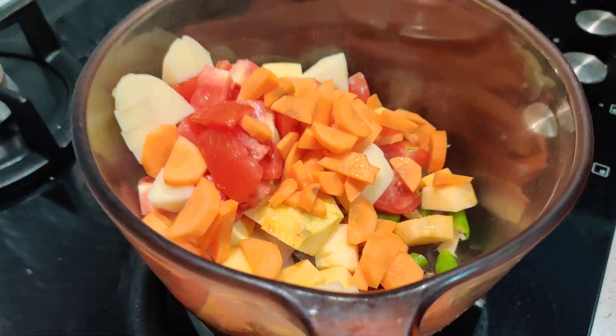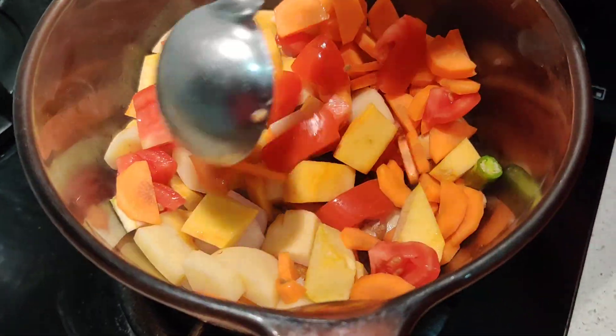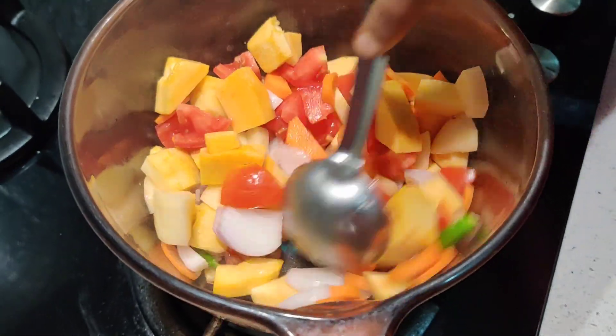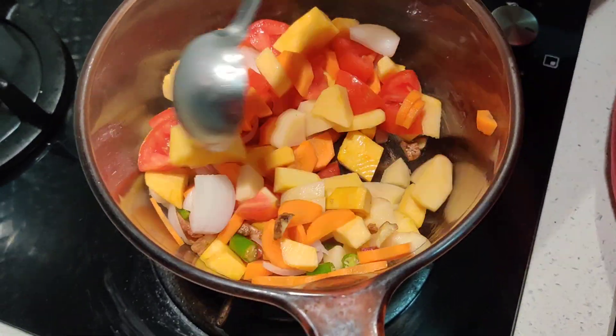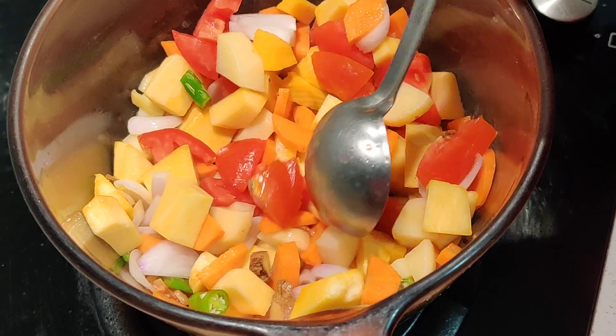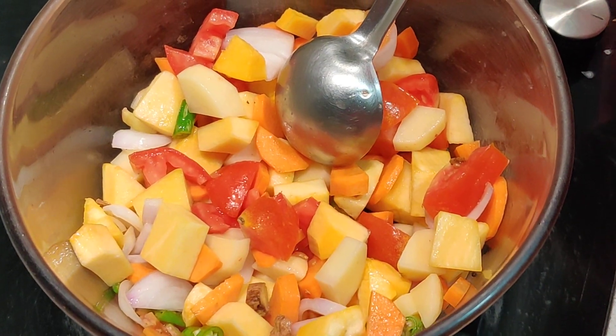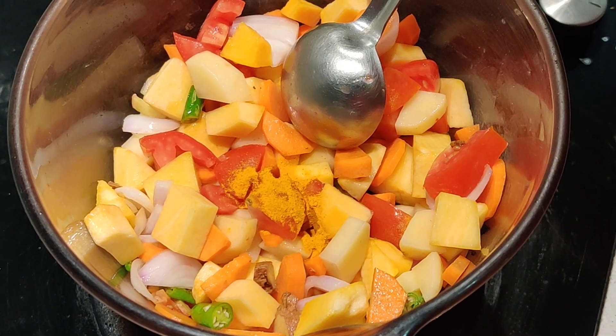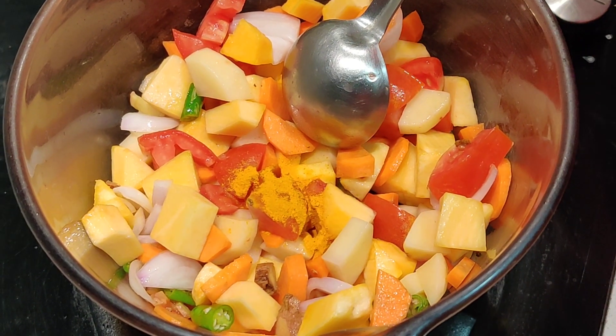We have all the vegetables in. Give it a quick stir. I'm going to add all my spices at this time, then add the salt and water and let it cook for seven to eight minutes. First up, I'm adding just a little bit of turmeric powder for the color — it's also a great antiseptic.